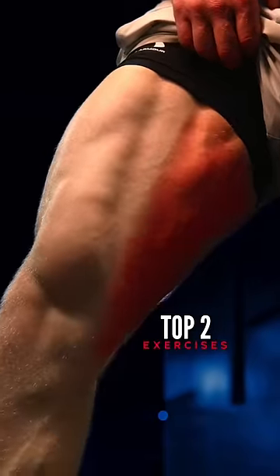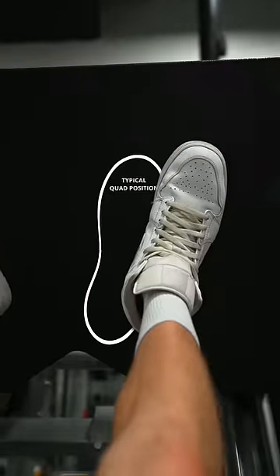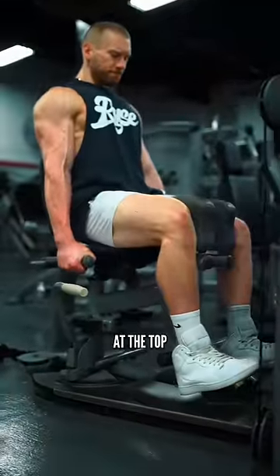Next, the adductors — my top two, and these are underrated for leg size. Leg press with the feet slightly angled out, positioned a tiny bit wider and maybe higher than usual. And the seated hip adduction, briefly holding the tension at the top.